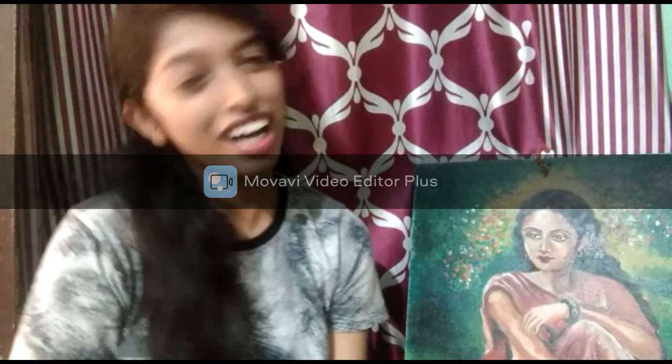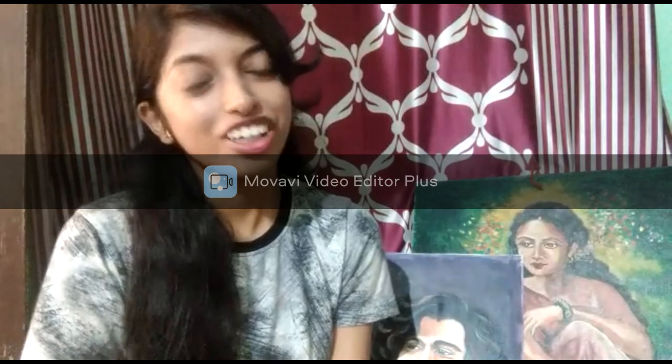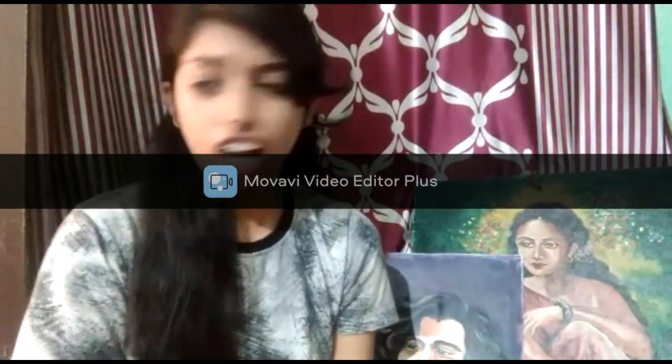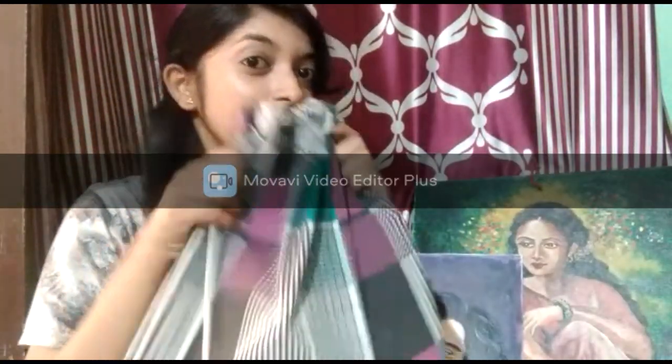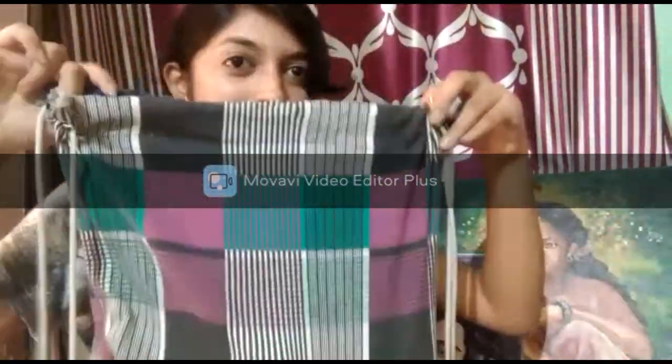Welcome to my YouTube channel! We are here to talk about Anjali's creation. We have created by Anjali's creation.